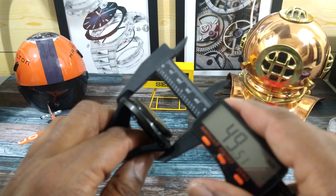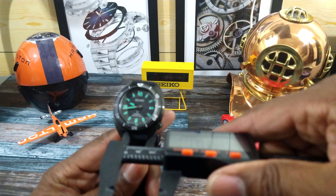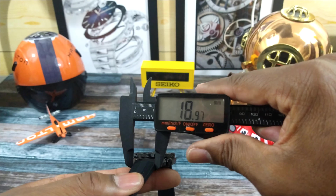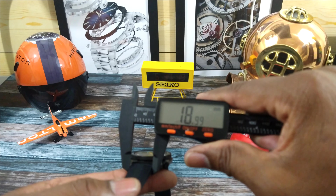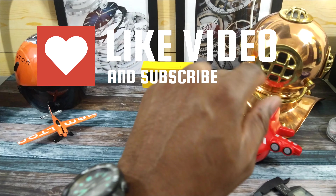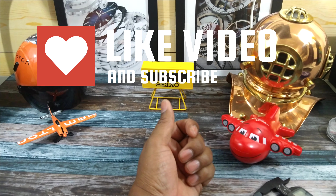The bracelet lug-to-lug is about 49.5 millimeters and the bracelet opening is going to be 20mm. So that is really nice dimensions. I'll show you what that looks like on my wrist, which is 7.25 inches.